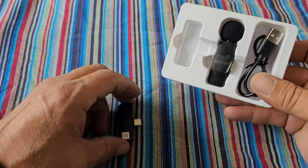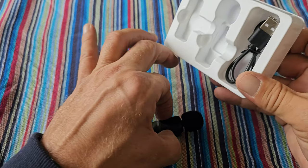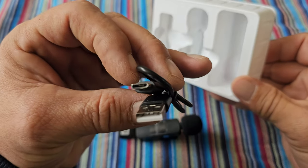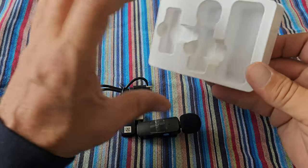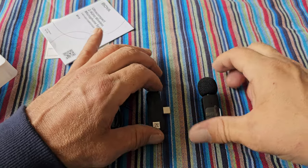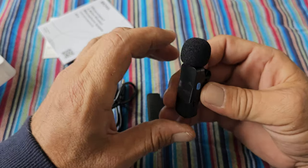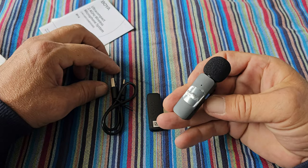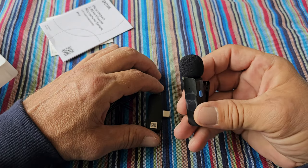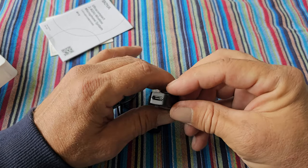So this is the receiver, the microphone, and a small USB-C charging cable. I bought this microphone set on Amazon and it cost me around 40 euros. It comes with a two-year warranty, and I made the choice because it has noise reduction and it was cheap.